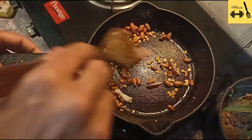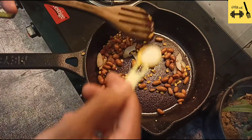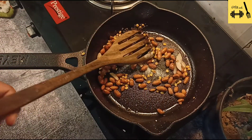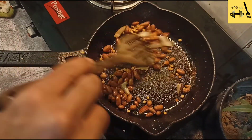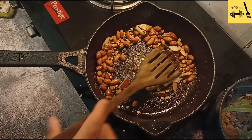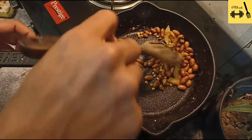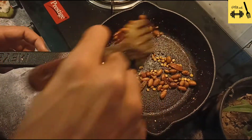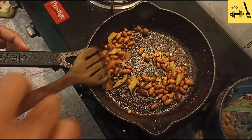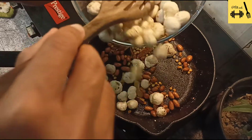I am also adding black pepper — it's very good for digestion. Now it's time to add the roasted makhana.